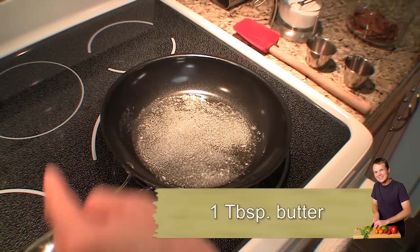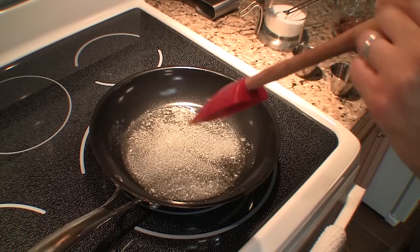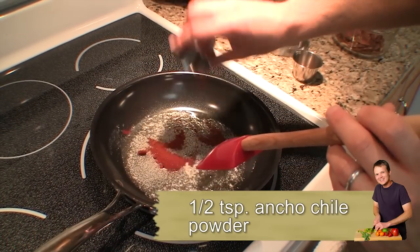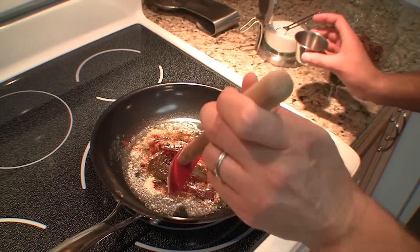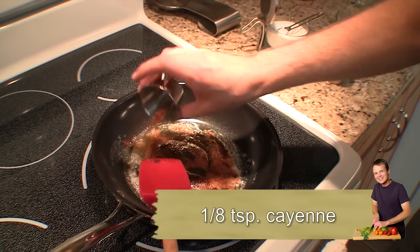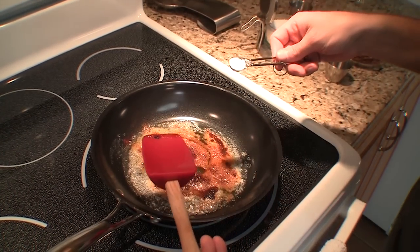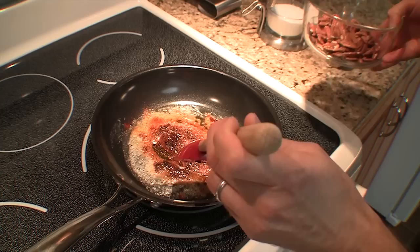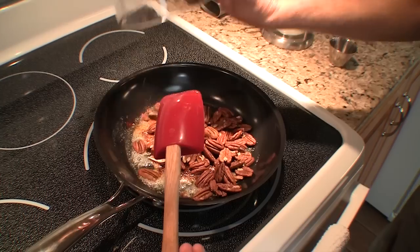I've got some butter over medium heat in a non-stick skillet, and it's just starting to get bubbly, just starting to foam up. We want to start adding some spices now. I've got a half teaspoon of fresh ground ancho chili — you can use chili powder too, but sometimes they put stuff in chili powder and you don't quite know what it is, so I like to grind my chili fresh. If you like a little more heat, I add an eighth of a teaspoon of ground red chili flake or cayenne pepper. And you can't have nuts without salt, so I add a quarter teaspoon of kosher salt.